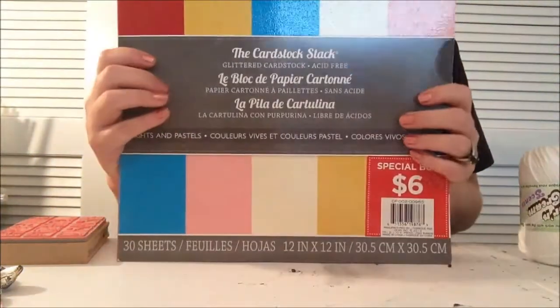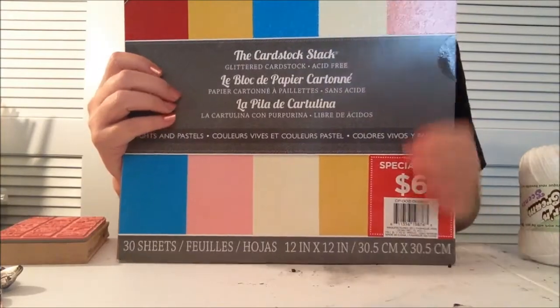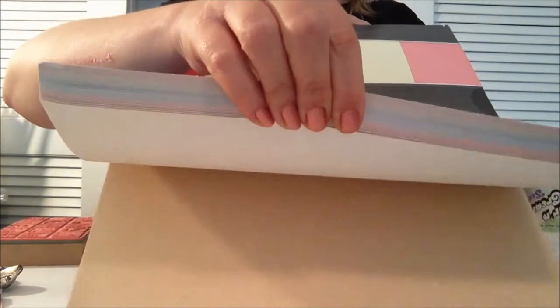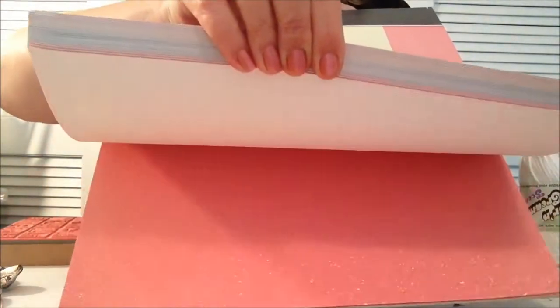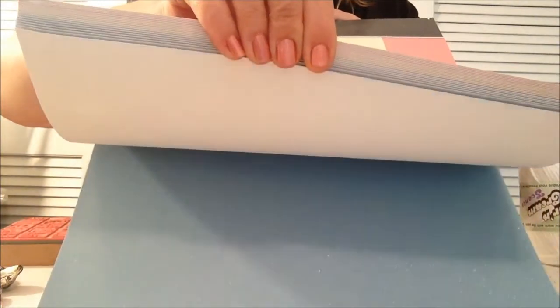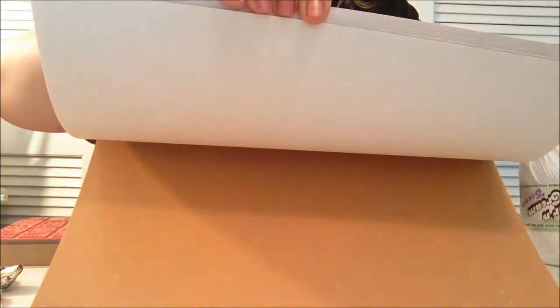And then they had this DCWV stack - it was a special buy for $6. It's kind of a glittery paper, if you can see it. I mostly got it because it was $6, and I might be able to use some of these colors in the album that I make for Kayla, is her name.